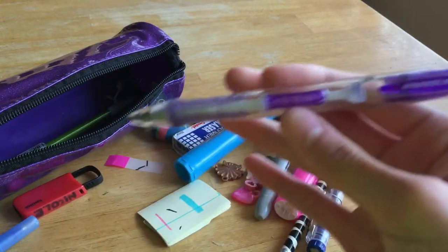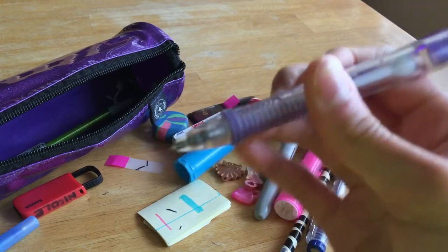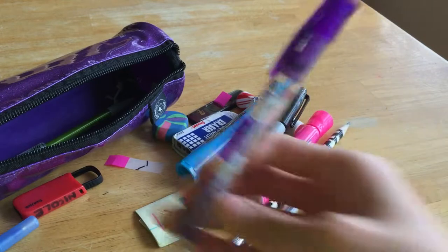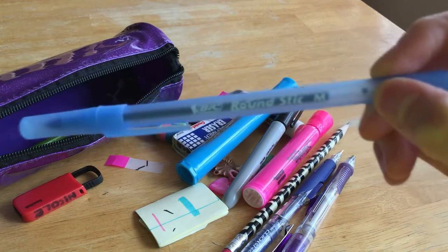Then here's the pencil that everybody loves — it's the Papermate Clearpoint 0.7 lead. This is the pencil I use for almost every single subject. I use the Pentel one for language arts and science, and the Clearpoint whenever I want.